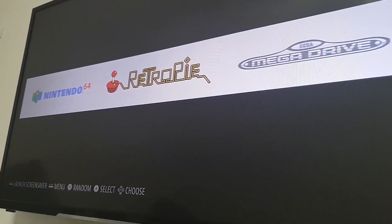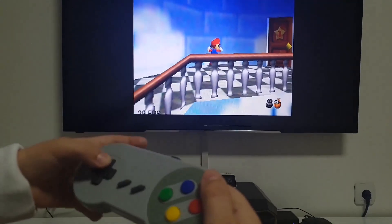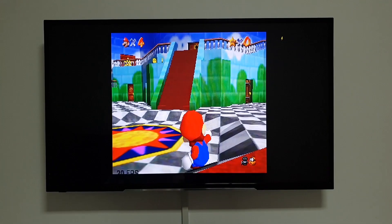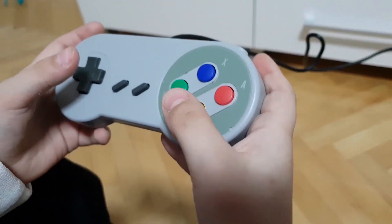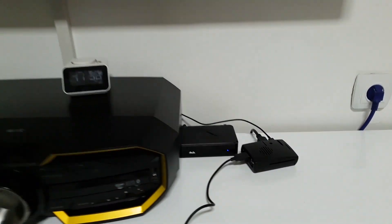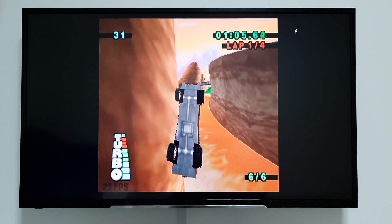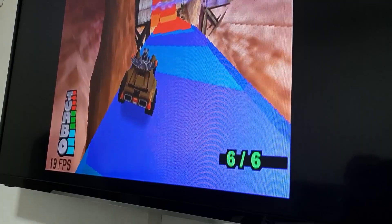With an HDMI cable I connect to my TV, and I have used this USB Nintendo controller which is amazing. Now let's play some games. I hope you liked today's review — if you're looking for a great holiday gift, Raspberry Pi is an amazing toy.